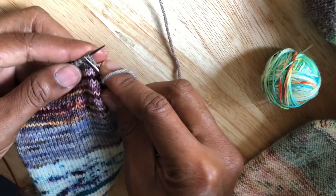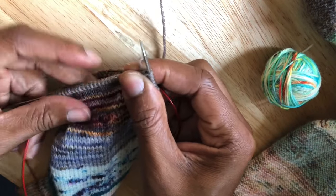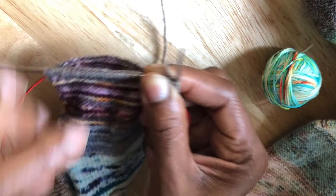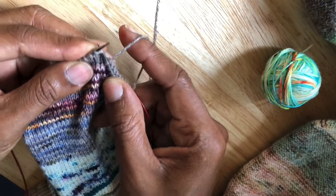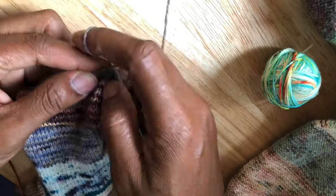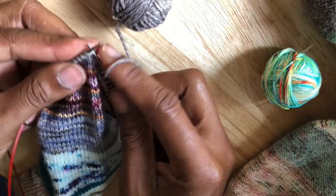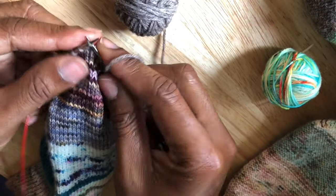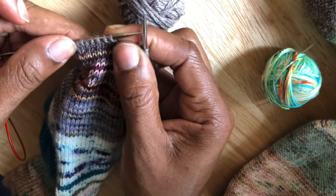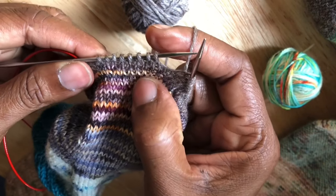You'll notice I'm knitting English style, which means I'm forming my stitches using my right hand and tensioning the yarn in my right hand. I will not go all the way to the end of the round — I'll knit across these stitches until I have about six or seven stitches remaining in the round. I've left some stitches unworked in the current color.